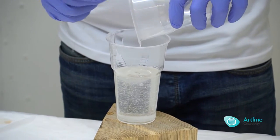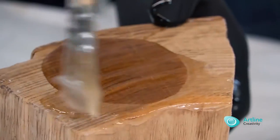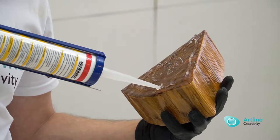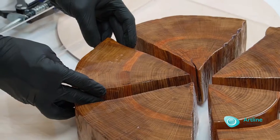We covered it with Artline's honey resin, because it polymerizes quickly, and two hours later we started casting. The primed parts of the slice were beautifully laid out on the formwork. They were glued to the bottom with the sealant, because without it, the resin would lift them to the surface.